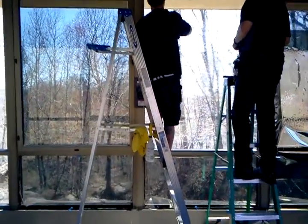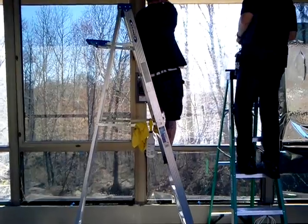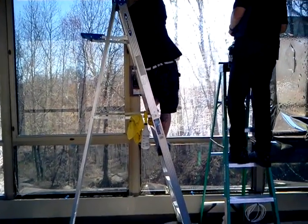So I can stand right here and you can see the major difference. Like I said, this is our 3M Night Vision 15, so it is the darkest film.